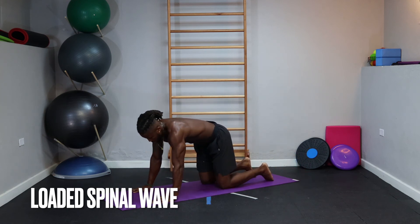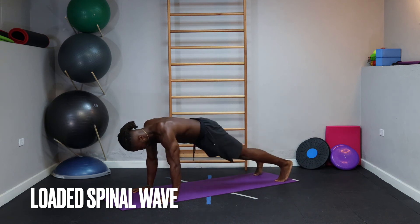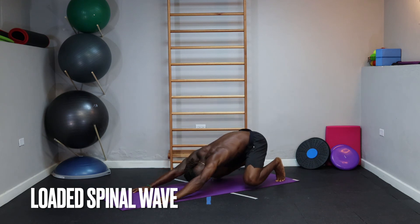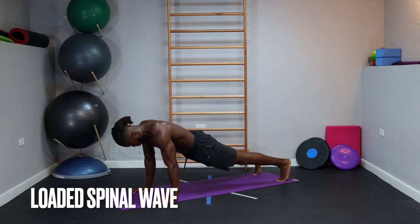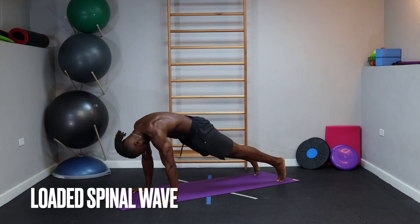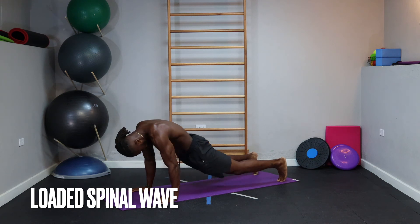Now we go straight into the loaded spinal wave — knees are off the ground, supporting more weight. Start in your down dog position and come through to a plank. In the loaded position, sink deep into your hips; your knees are not on the ground this time, supporting weight through your hands and feet. From here, extend the legs back to the plank. Put it all together in a fluid, seamless motion: legs extend first, then send that wave through the spine, pulling everything down to the ground similar to the kneeling version, and look up towards the ceiling. Reload to finish.